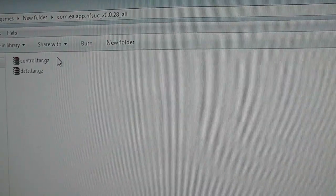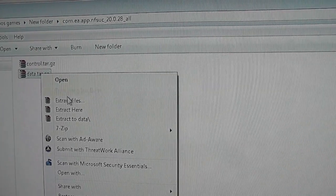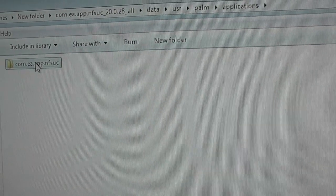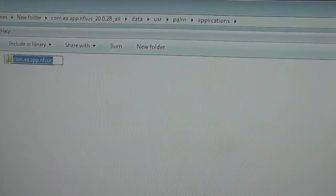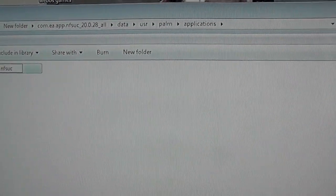Let's create a folder — there are two zip files in here. You don't need to extract both of them. You're looking for the data folder, so just extract that one. You will get an error message, not to worry — it just happens with every game file, so you can just ignore it. Go into the data folder, that's the one we want. You can ignore everything else, and you can actually rename it to make it a bit easier — we'll call it NFSUC.